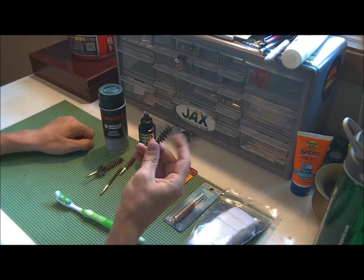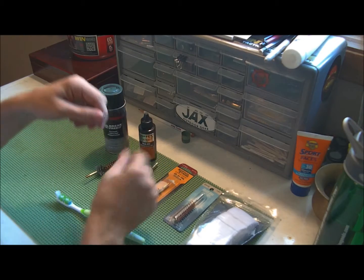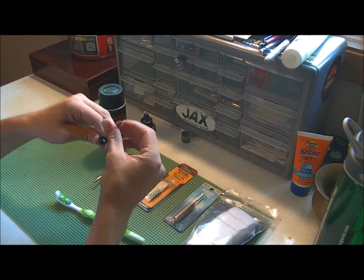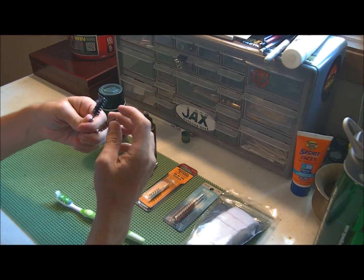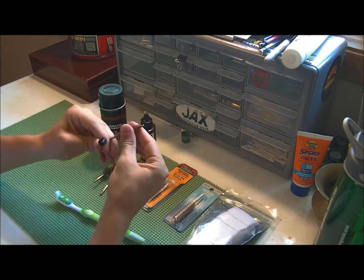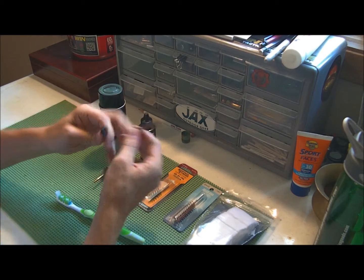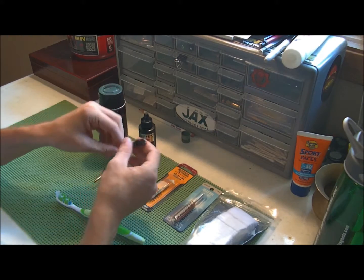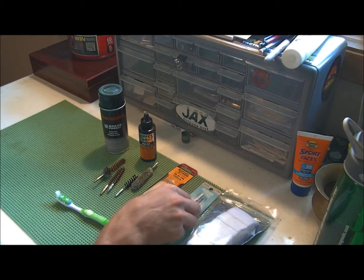I like these plastic ones better than the brass ones because I don't want to scratch my barrels. But I also realize that if you're prepping, plastic probably won't last as long as the brass ones will. So it's kind of a double-edged sword — you can get both, or one or the other, or do whatever you prefer.